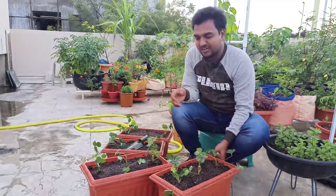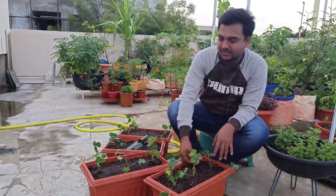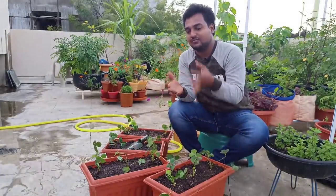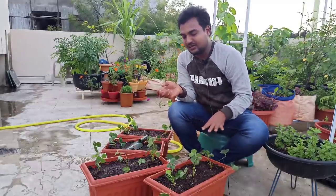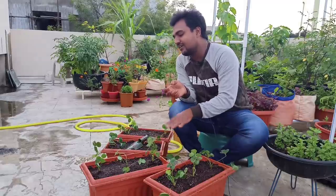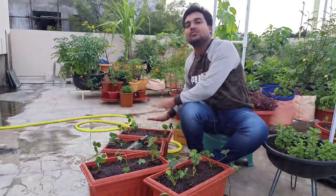We used to remove the flowers and keep a raw leaf. We used to keep the fruits healthy. We used to do mulching and it takes a little bit of time. We used to keep it healthy during blooming time, keeping the plant healthy for a little while.